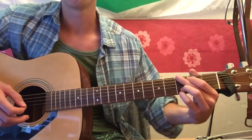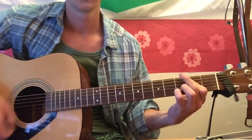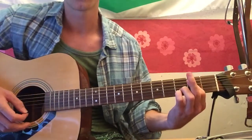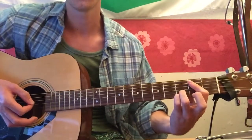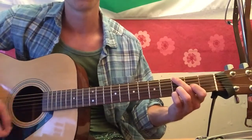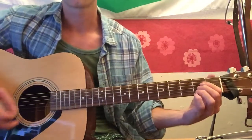Alternatively, you just make a normal G shape, then take off your middle finger on the low string and bar the lower notes with your index finger. For the verse, that's four times.